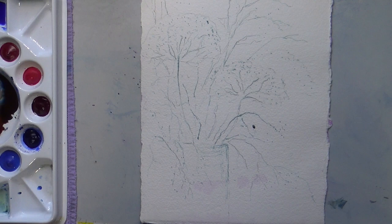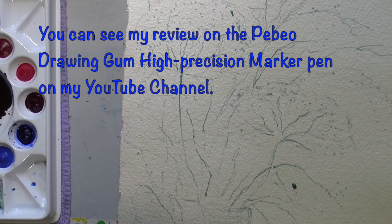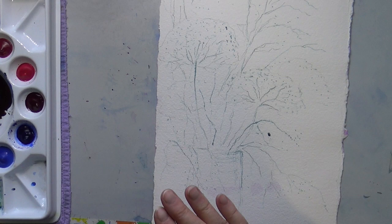Hi, Eva here. I have a little demo for you. Here you can see I finished doing my little scribbles with the PPO High Precision Marker Pen and it's dry now — dries fast because of such skinny lines.